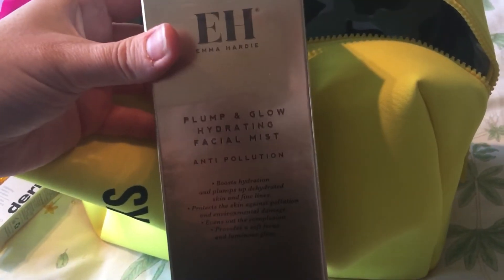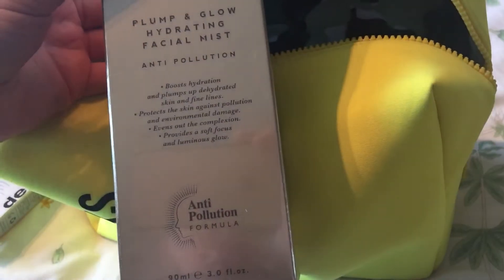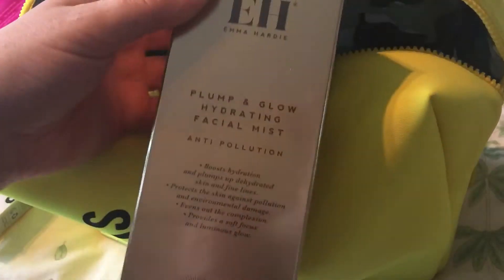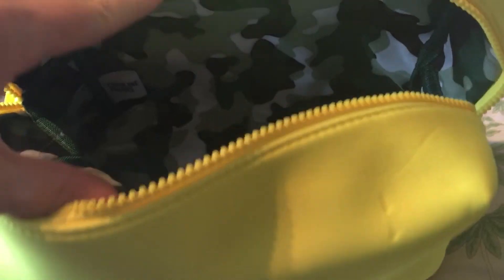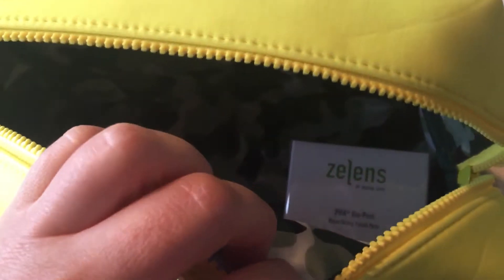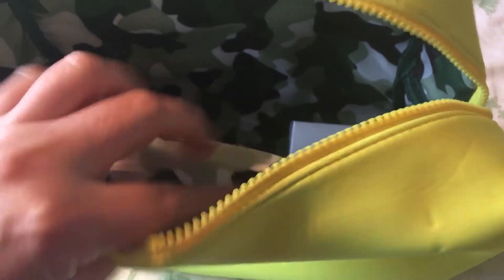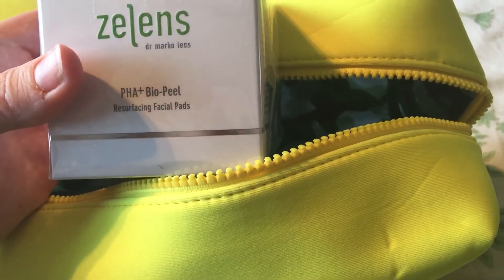I'm really looking forward to trying this — it's the Emma Hardy Plumping Glow Hydrating Facial Mist, 19ml. And as you can see, the inside of the bag has a lovely camo print.